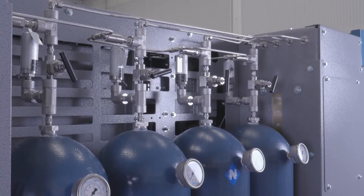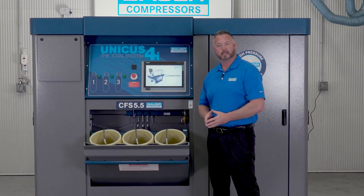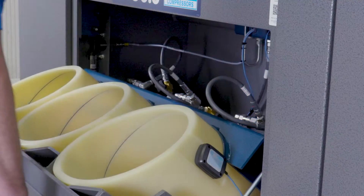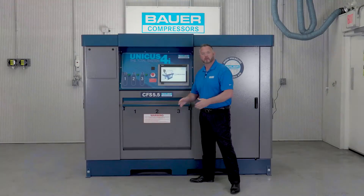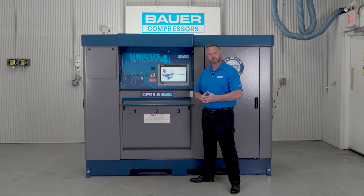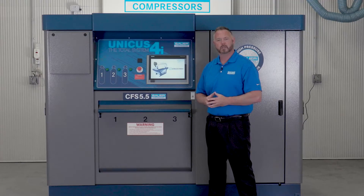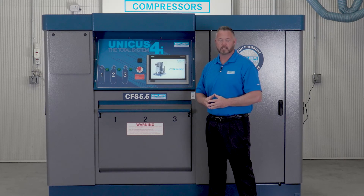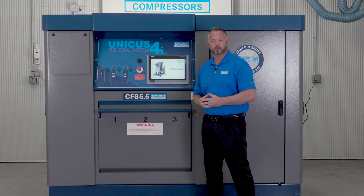The Unicus 4i is the most advanced breathing air compressor on the market today and is backed with 76 years of experience, Bauer's five-year warranty, and is supported by our worldwide sales and service network. Buying a breathing air compressor is a big decision, so before you purchase your next breathing air system, ask yourself two essential questions: Am I buying for now, or am I buying for a lifetime? The answer is clear. Thank you for your time.